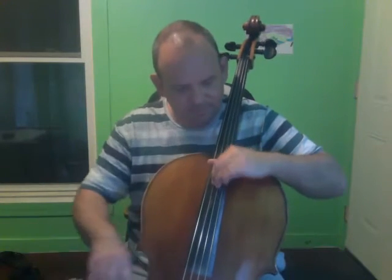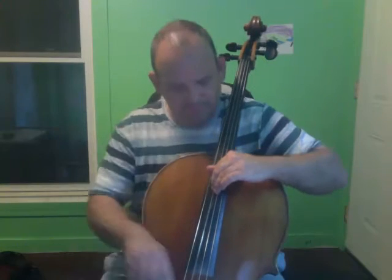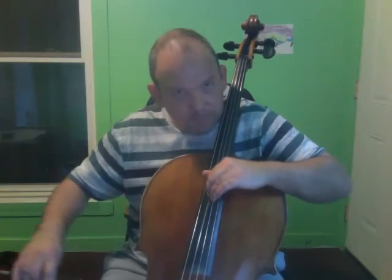Turn your hand — half step, all half steps. Then again, the A. Practice that a few times.